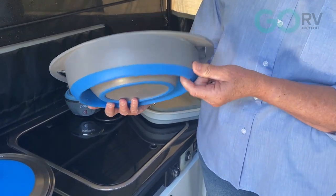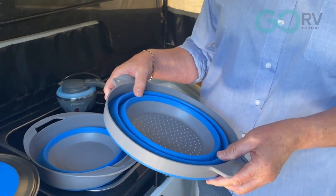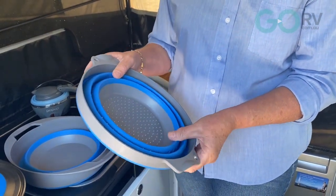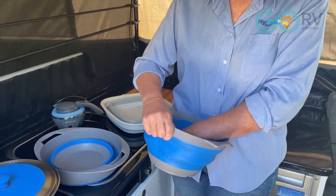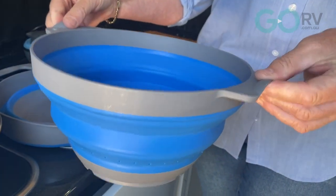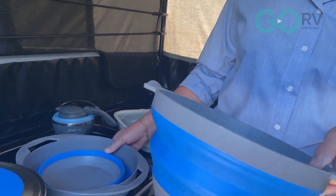Next we have this — it's actually quite clever, it's two pieces in one: a mixing bowl on the bottom and a colander on the inside. You can see how well they nest together. You may think you won't use a colander, but you'll be surprised how frequently we use ours — for pasta, for rice, and for draining veg as well. It has plenty of holes in the bottom and some on the sides, with silicone on the sides and some nice sturdy plastic handles.